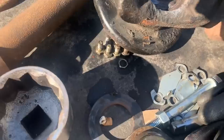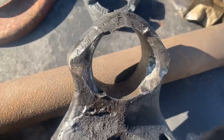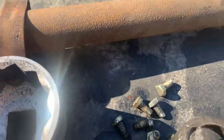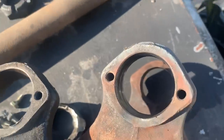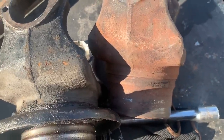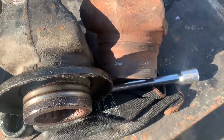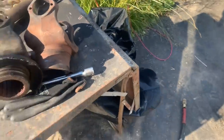Obviously it's severely damaged and wallowed out. We got a new one to go on. I'm a little concerned about where the oil seal is going to ride on the new one — we're going to clean it up as best we can and hopefully it won't leak. That's tomorrow's job. We do have a new drive shaft if we need it, but I don't think we need it — the drive shaft doesn't appear to be damaged at all.